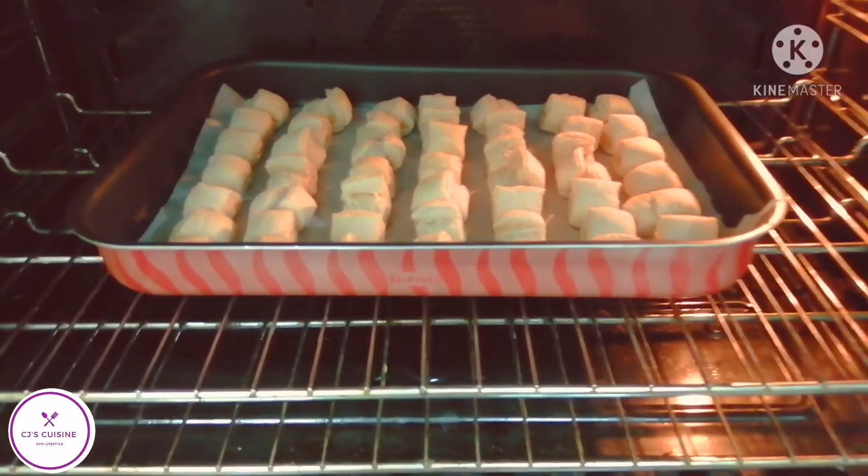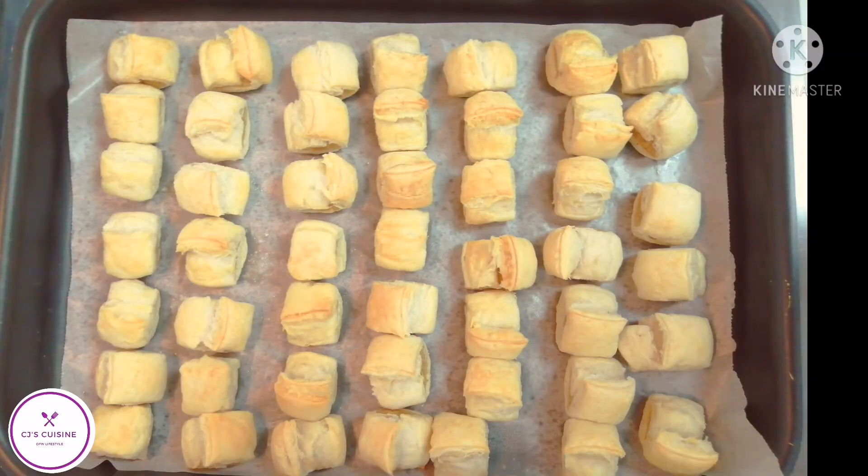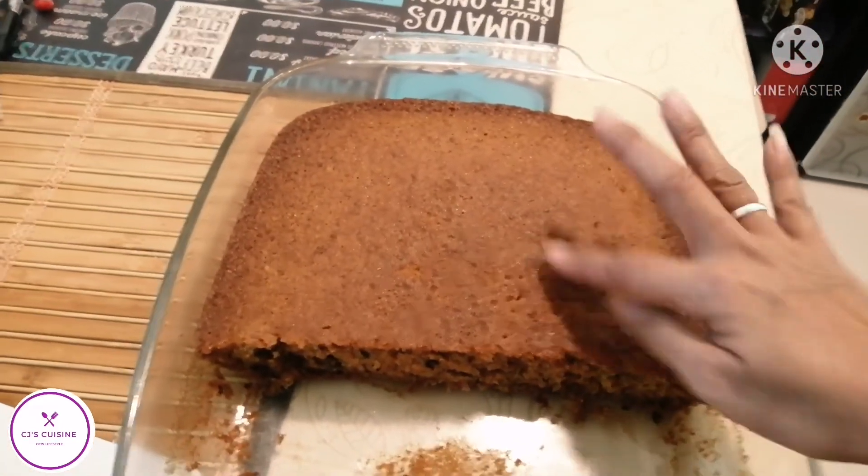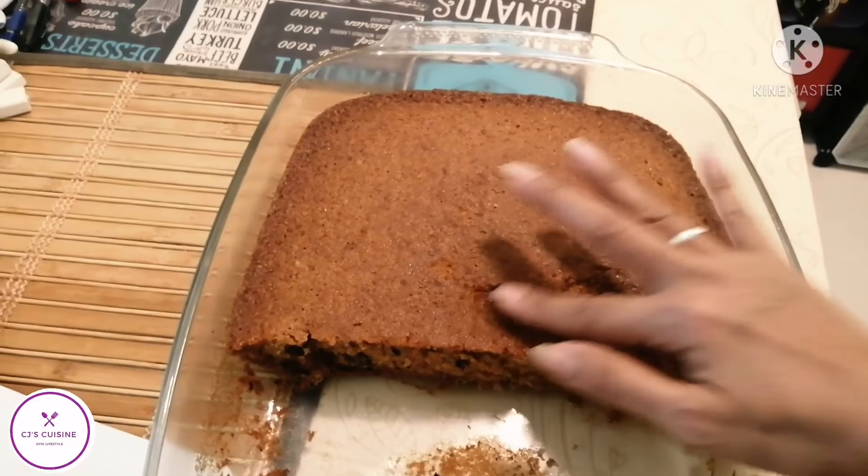Let's have a snack — a pork pie. Another dessert: banana cake with cinnamon.